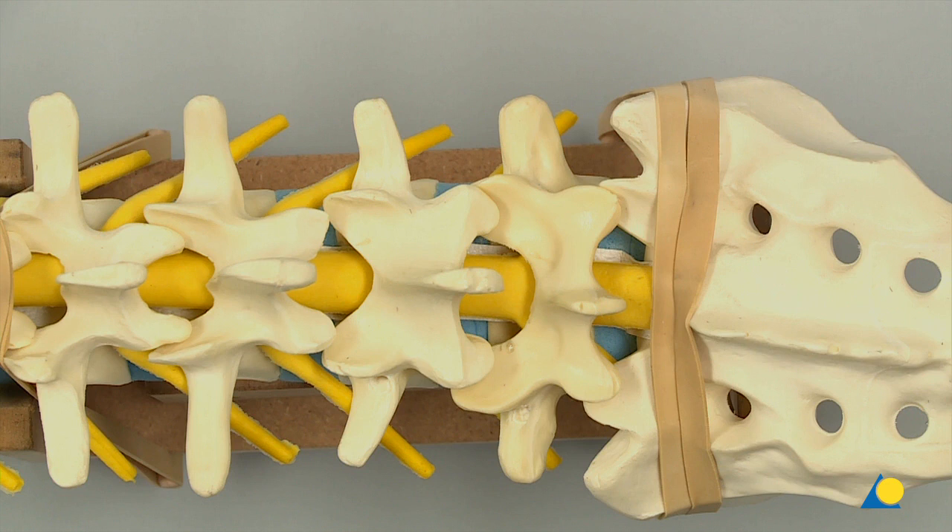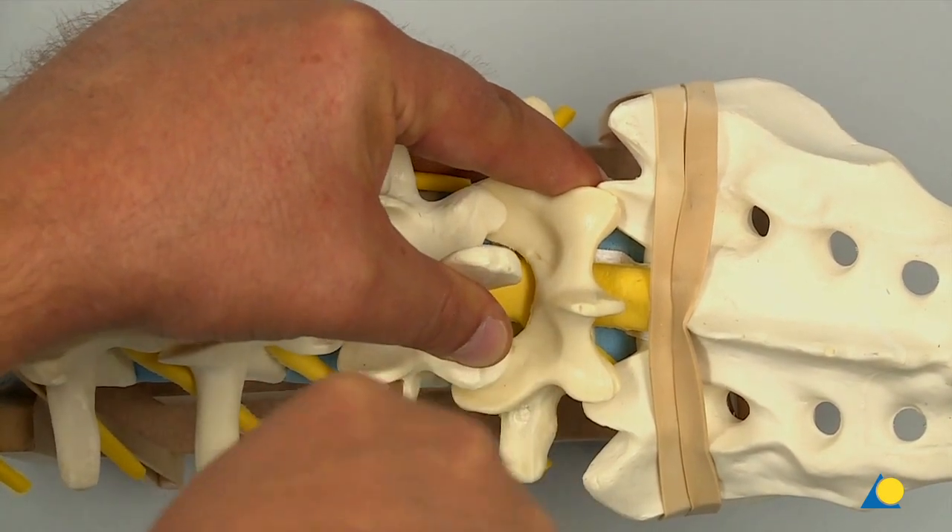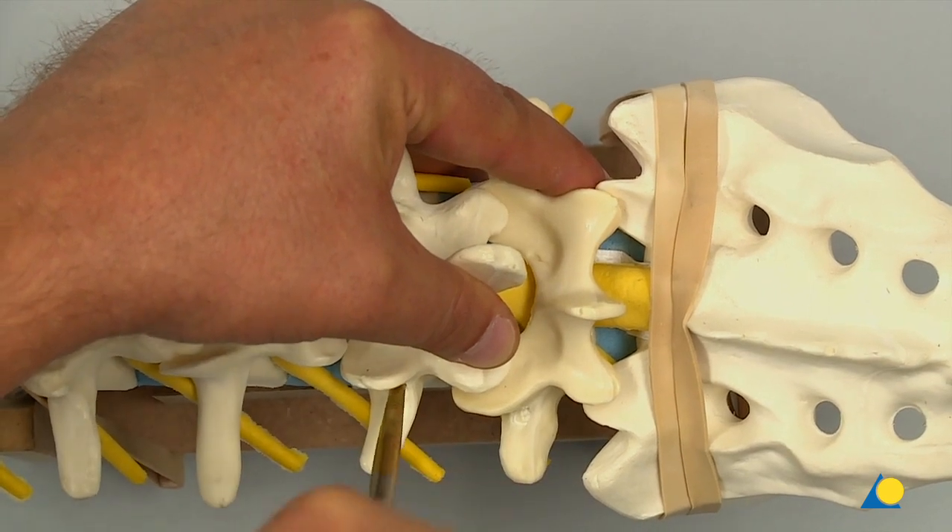When using a curved pedicle finder, aiming it laterally for the first 15mm helps to prevent medial penetration into the spinal canal. Once it has passed the posterior wall of the vertebrae, the pedicle finder can be aimed medially to obtain a more convergent screw trajectory, which allows for a longer screw and better purchase in the bone.